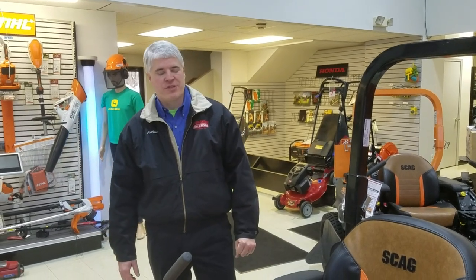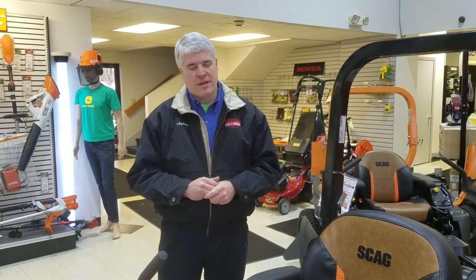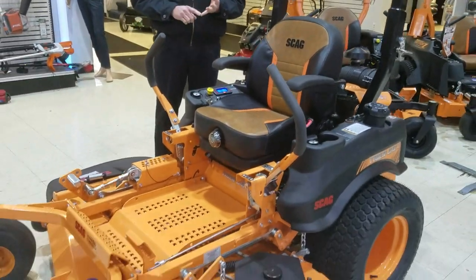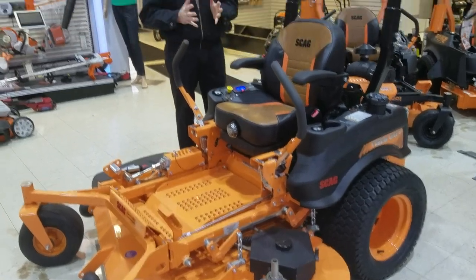Hello, Joshua Anderson here with Anderson Sales and Service, covering the Skag TigerCat 2. This machine is a great machine, full commercial, to get started with — whether you're a large property owner, starting a commercial-grade business, or an existing business.